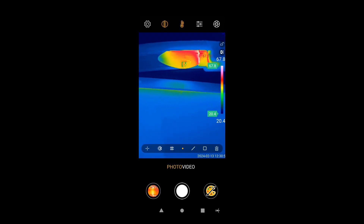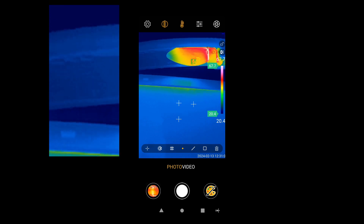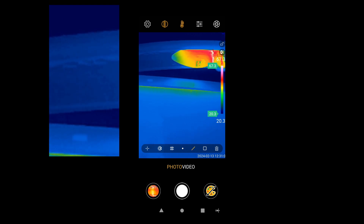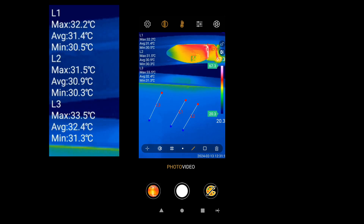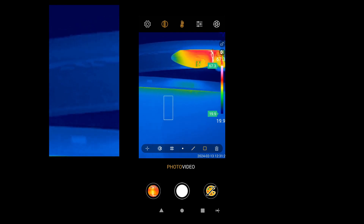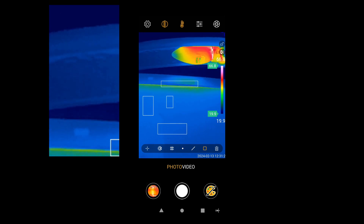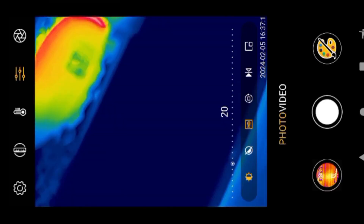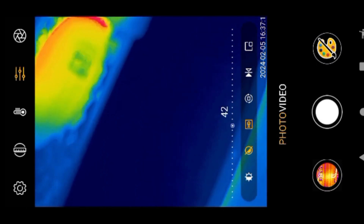Now let's place points, lines, and rectangles. You can place three points, or three lines, or three rectangles — this is the maximum allowed. Now let's use focus — I'm trying to focus on the lamp.